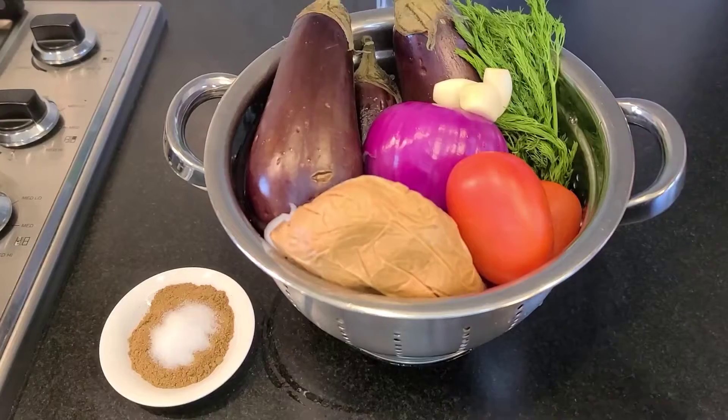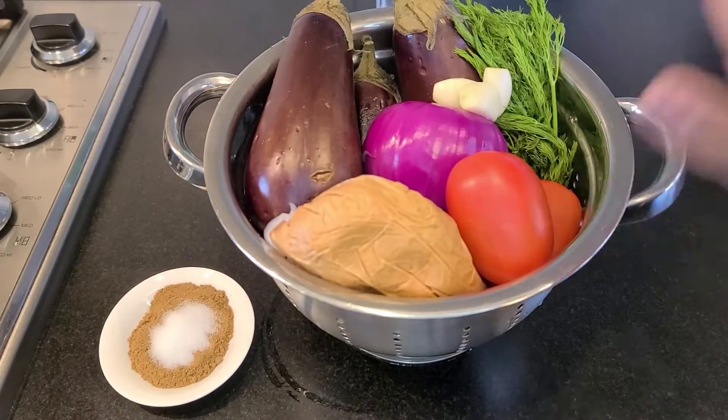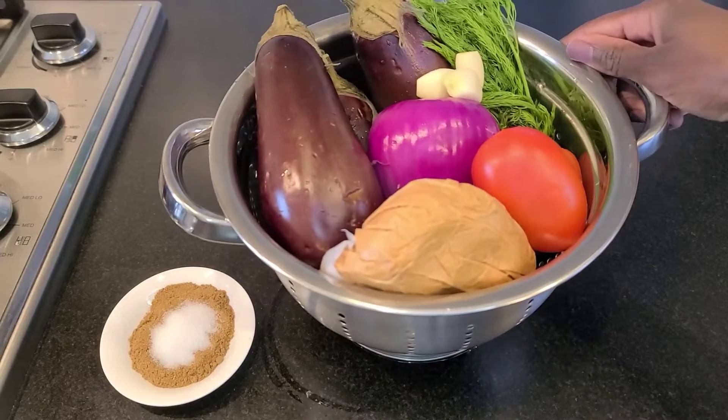Today I'm going to show you guys how to make a Sudanese eggplant salad, salata eswed. It's one of my favorite salads, one of our national dishes, and even for people who don't really like eggplants, you're gonna love this. We're gonna go briefly over our ingredients for the eswed salad — the black salad.